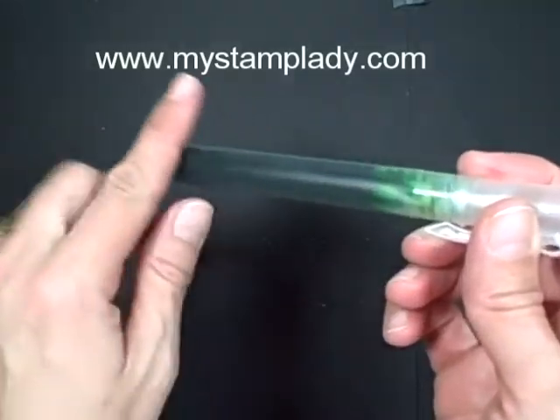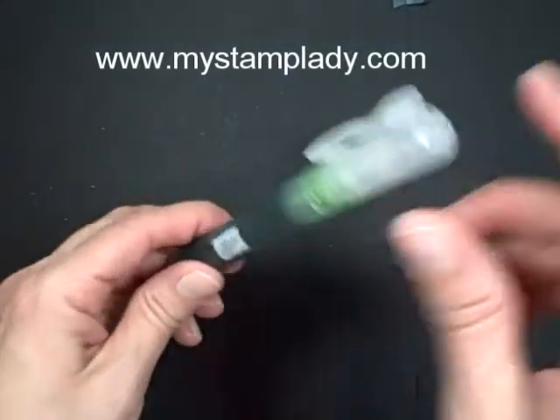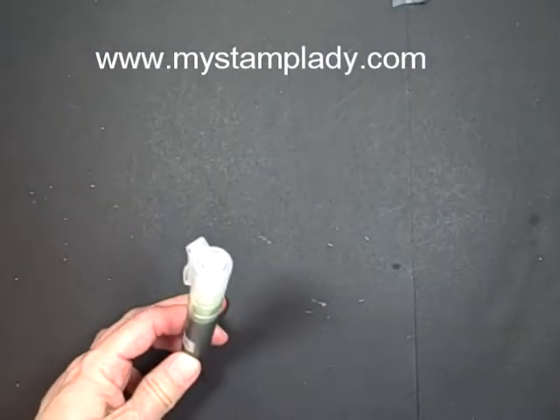You can also add shimmer to there if you want a little sparkle or shimmer. And that's how I make them — rubbing alcohol and the Ink Refill. That's what you do.